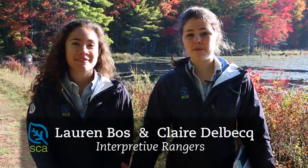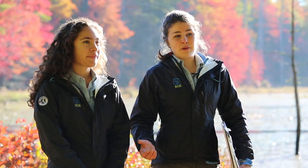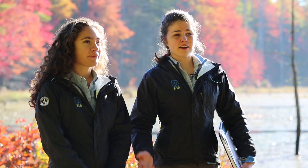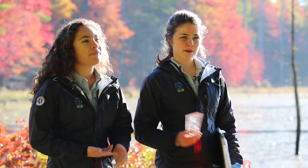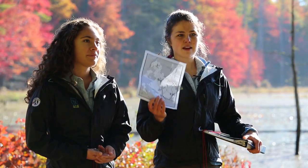Bear Brook is a really big park. It is 10,000 acres and it has so many trails that you can explore, but that also means you have a chance of getting lost when you're out here. So to avoid that and to give yourself the best chance of enjoying your time out here, you want to bring a compass and a really good map with you.